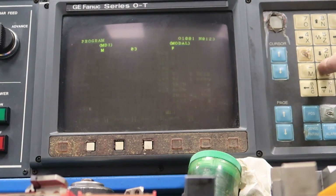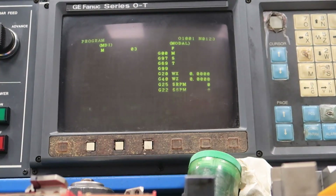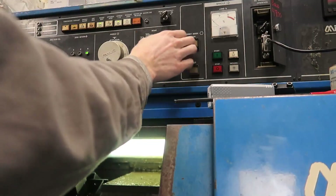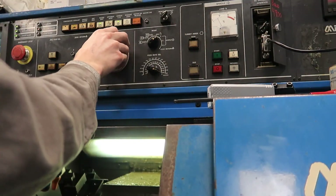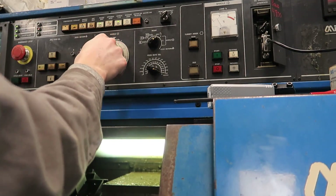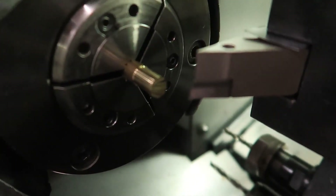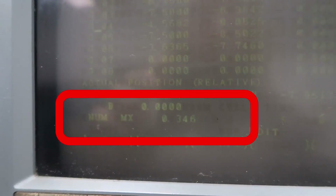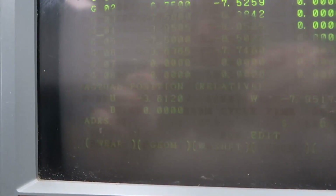Now I have to get some tool offsets for the tools that I have in the turret. I just turn the spindle on, run the tool into the piece of material, then measure wherever I cut, and then I tell the control to measure X at that diameter — and that gives me the offset in the X direction for that specific tool. Being sure not to move that tool away in the X direction.